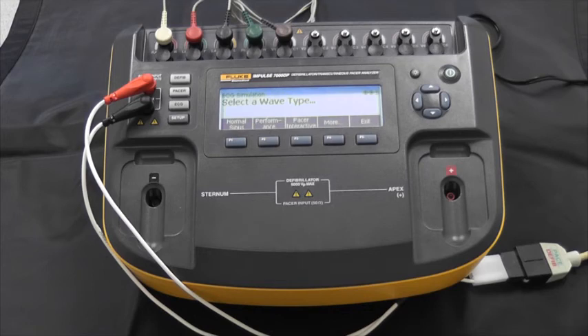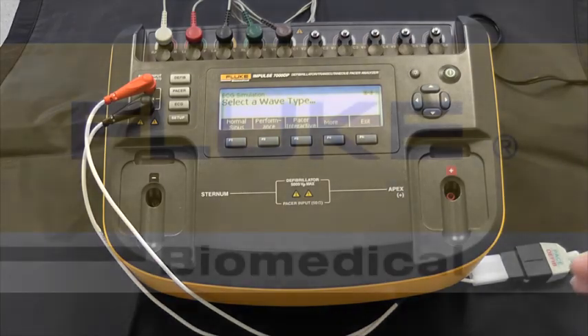At this point you've had a quick introduction to the Impulse 7000 — you've seen a test for pacer parameters and a defibrillator output test. If you want to know more, go to flukebiomedical.com. From the product dropdown, pick defibrillator analyzer and Impulse 7000. You can ask for a quote if you're ready, or if you want to try it out on your own, you can ask for a demo and we'll make sure you get a unit to try out for yourself.